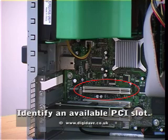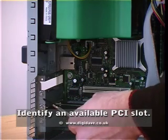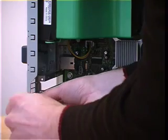Once the case has been removed, you need to identify an available PCI slot. It is important to be careful when handling the hardware inside your computer's case.